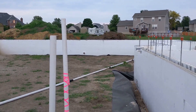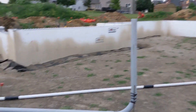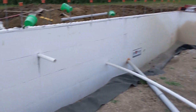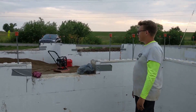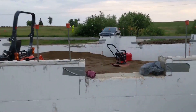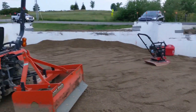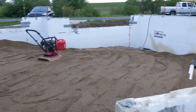We are getting ready to have sand shot into the house part of our home. We prepped all the filter fabric. Michael had a load shot in today, managed to get the tractor in here and has been spreading it out with the box blade and the plate compactor, but we'll probably have the rest shot in. It's working pretty well so far.